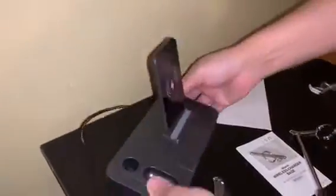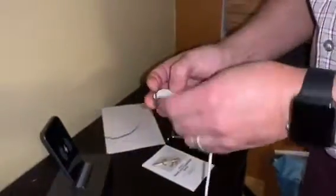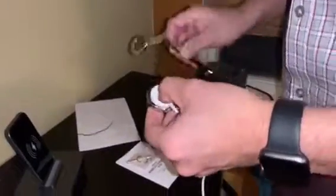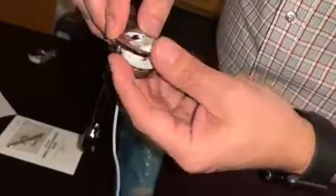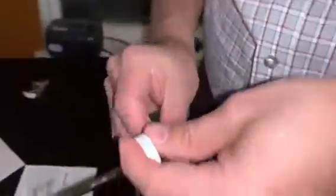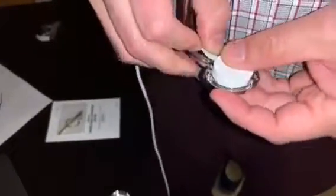Let's unplug this, take that apart, and plug this in. The way it looks, it runs in like that. The magnetic part has to go upwards.